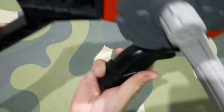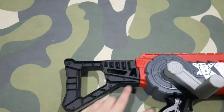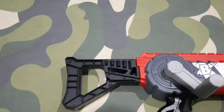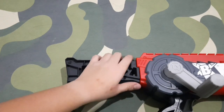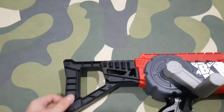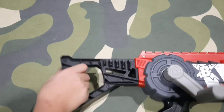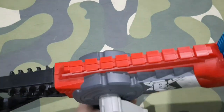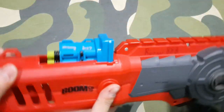Next, we have the stock. The stock is quite short — about the length of the Retaliator stock — but this back piece extends the overall length. The stock is only detached when shipping, for shipping purposes; once you've attached it, you can't take it off anymore. The stock has dart holders for eight darts, so you can place extra ammunition there. And that's basically the entire blaster — this is the BoomCo Crank Force.